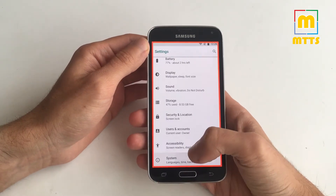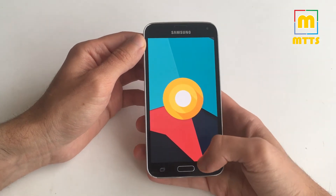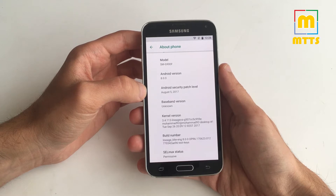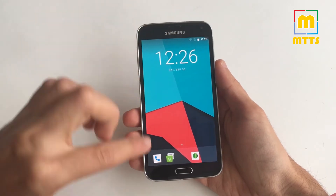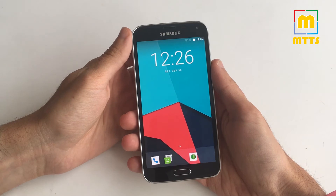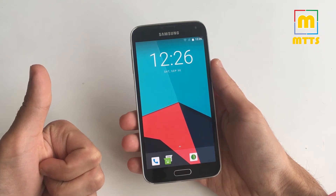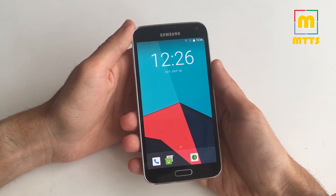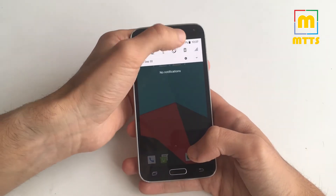We have here a Lineage OS 15 build — Android version 8.0, Oreo based, with the August security patch level. You may have already noticed a weird red flickering around the border here. Of course the ROM is not a daily driver yet, but it's a very good thing that we have an Android Oreo build so soon. This means we will definitely have in the near future a more or less usable build. This one only has some things functioning — basically most of the stuff isn't actually working.